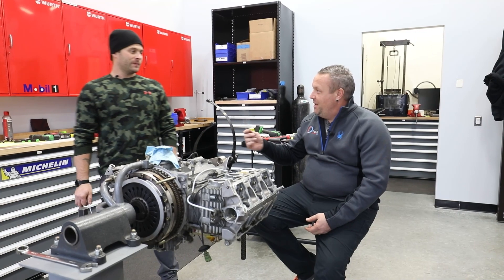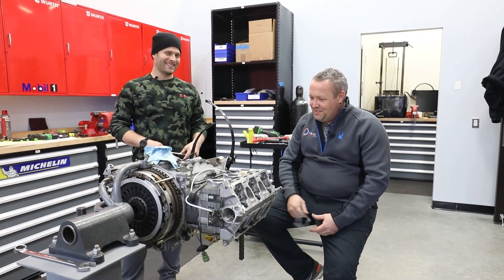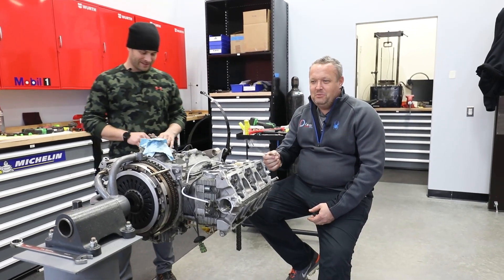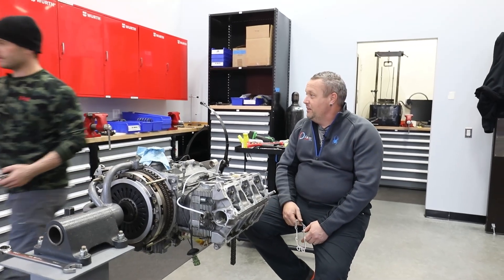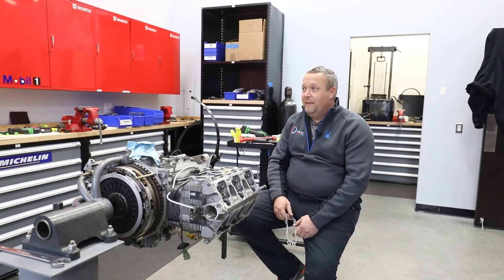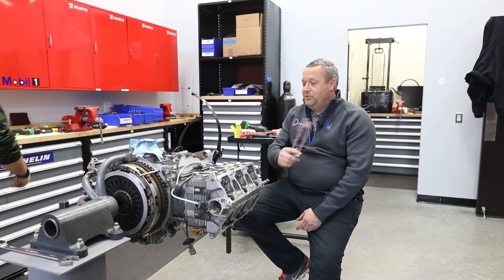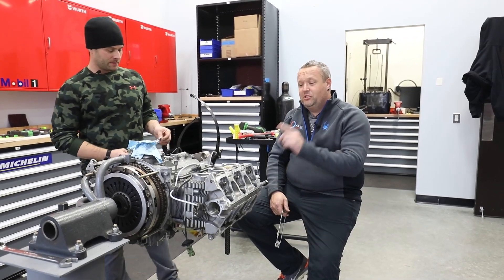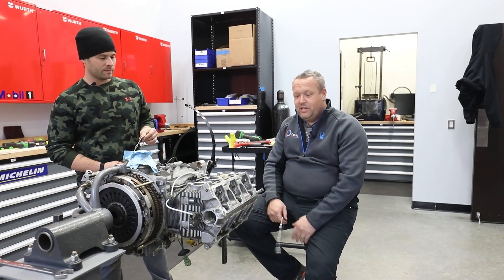What's up guys? Tim and Todd from Olsen Motorsports — you can't see Todd because he's covered in camo. Today is part two of our engine cam timing. Last time we tore it down and were waiting on a camshaft from Germany, which took a while to get. We have the new camshaft, and today we're going to show you how to install the chain boxes, install the cams, and how to time the cams. 993 — super easy, can't screw it up as long as you have the proper tools.